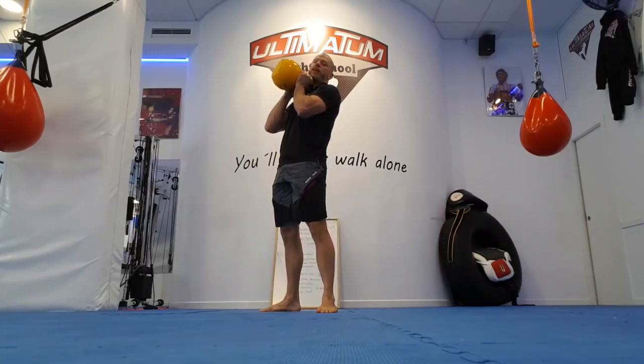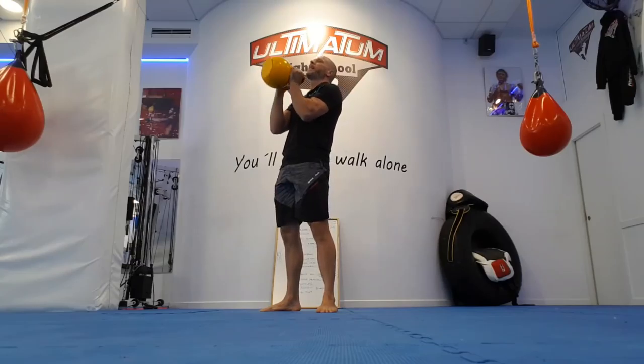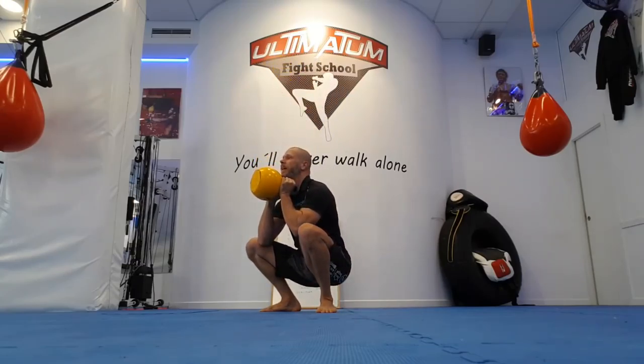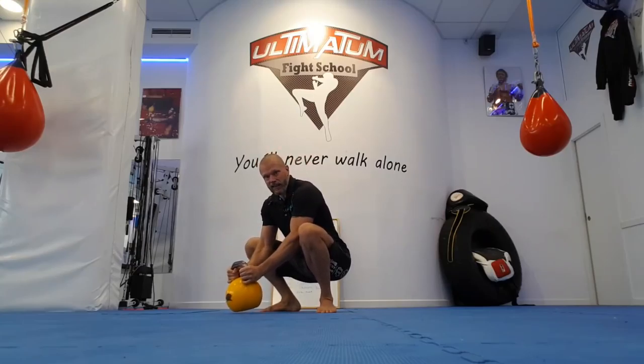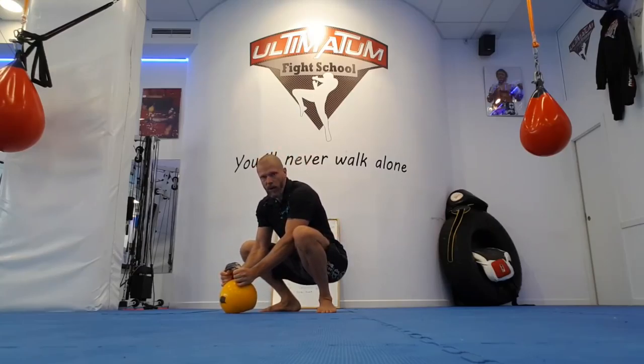Come up, squeeze the glutes, hold it at the chest — not out here as you're coming up. Back down, lower it controlled, depth on the ground, curl again.